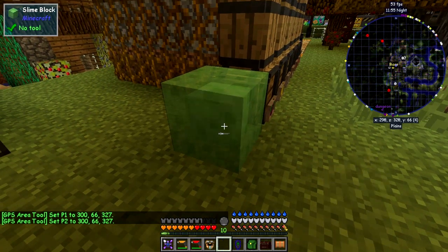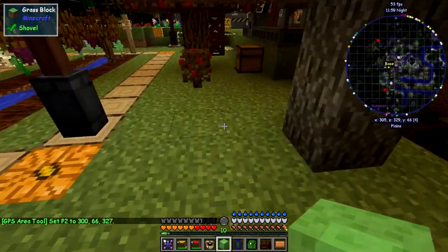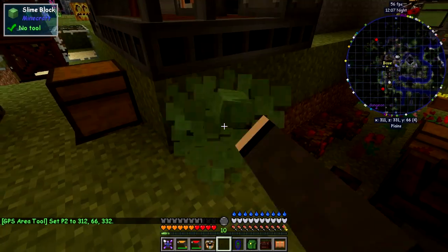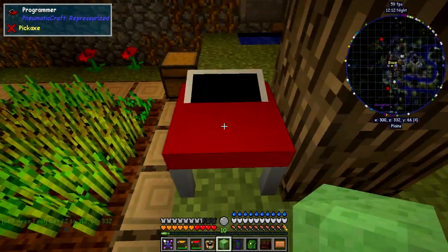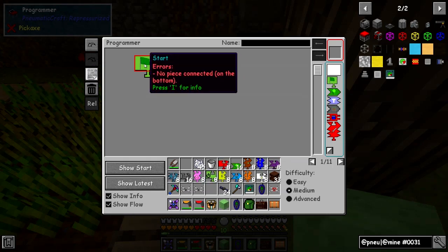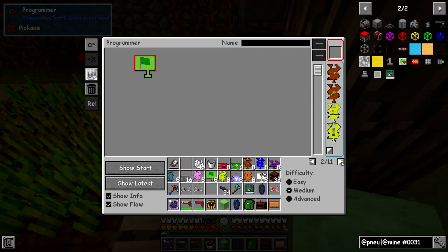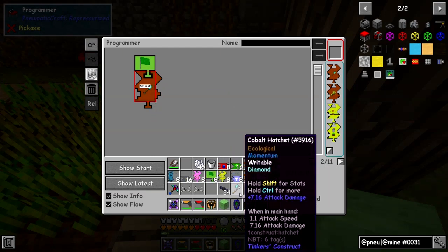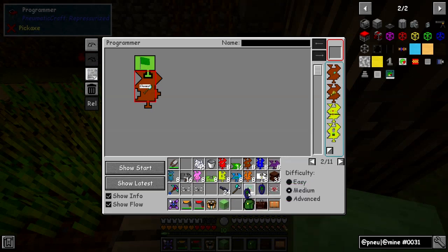So now we have the area we want to dig up. We always need to start with a start piece — you put it in here and notice it's got a red border meaning it's an error. Mousing over it tells you what the error is: 'no piece connected on the bottom.' The piece we want to connect to the bottom is a dig area piece. We put this into that, then right-click it — it says 'no area specified'. So we take this piece, left-click it, then left-click here and it will put an area piece in for you with the corner positions we just set up.